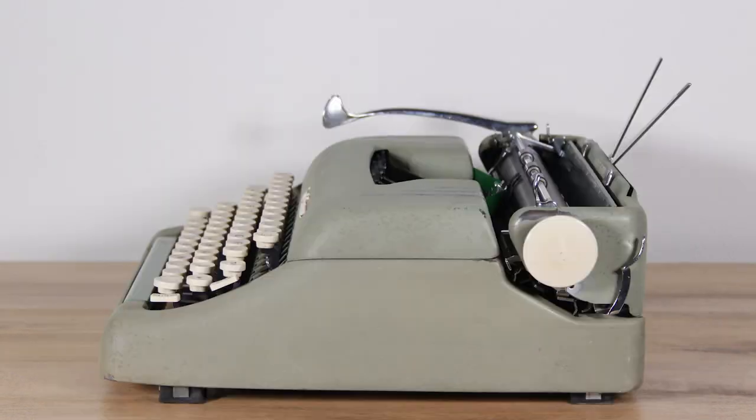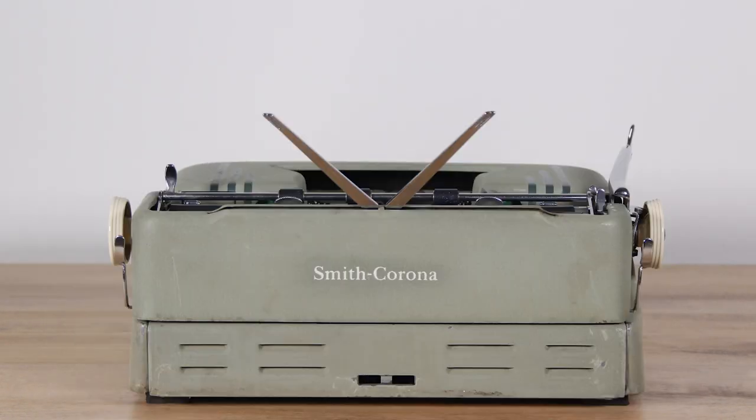One step up from the Sterling is the Silent Super — the beefed-up premium version. Some people from other countries call it just 'the Super,' but mine is the Silent Super. These started in about 1953 as the premium model and are labeled as the 5T series. What I really like about this line is that they share a similar body type but as you go up each model you get different features, so you could invest a little and get a Clipper, or invest more and get the Silent Super.